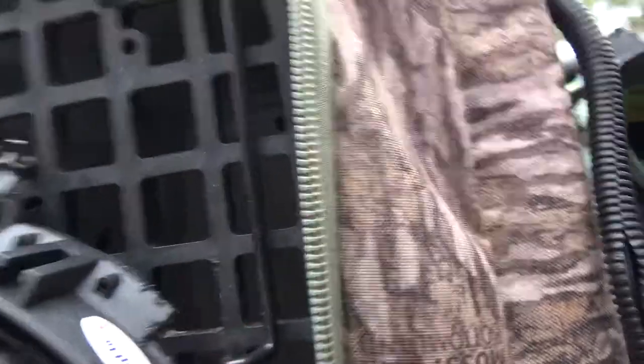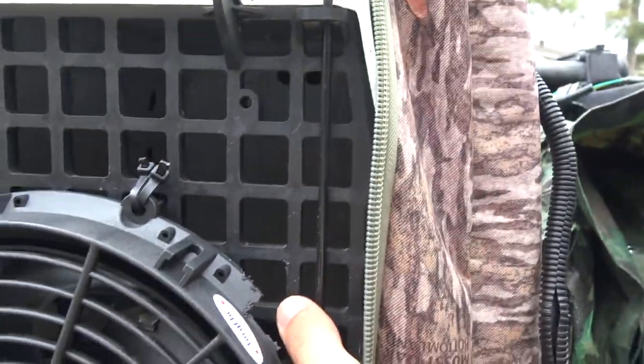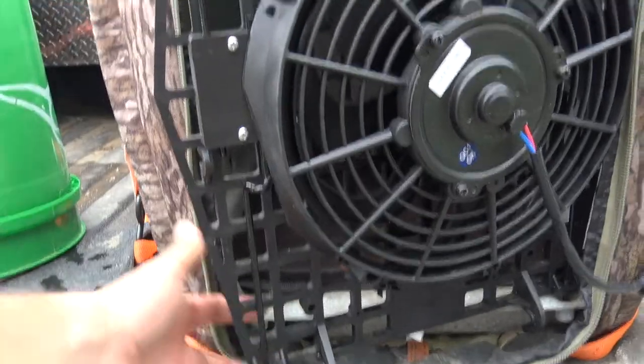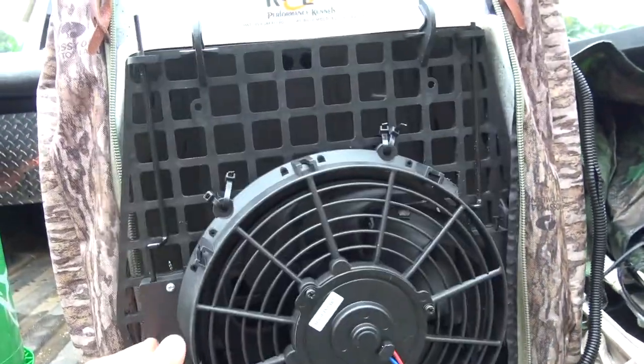On mine I did trim it right through here on this plastic piece so that way I could still use this side, but I really only use one side of the door. As you can see, it doesn't interfere with the door at all and it closes right back up.